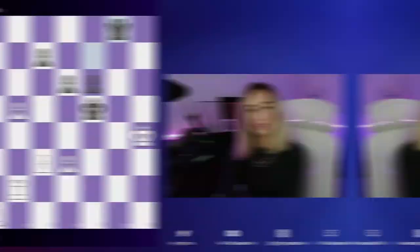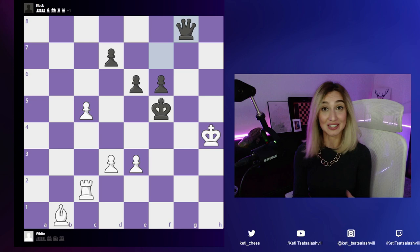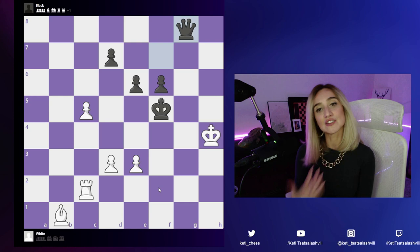Here we have the position. The first thing I always do is calculate the pieces — who has more material? In this position black has a queen, and we have a rook and bishop, which means we are not in a good situation. This gives us a hint that we have to either checkmate black's king or get the queen, otherwise black's queen will start giving us checks and this is just a losing position.